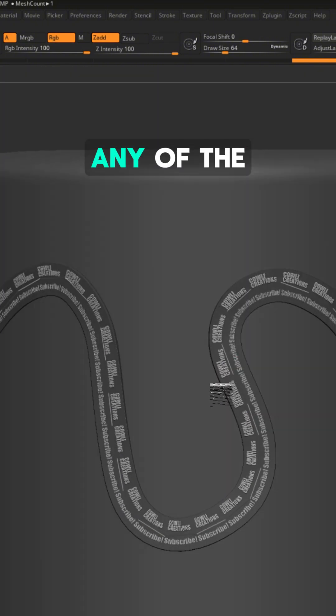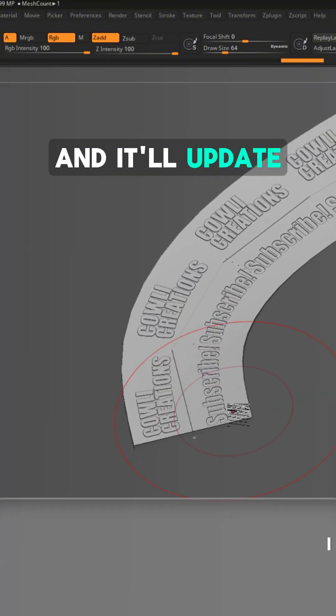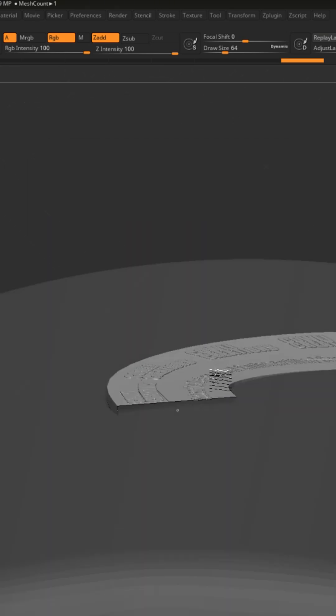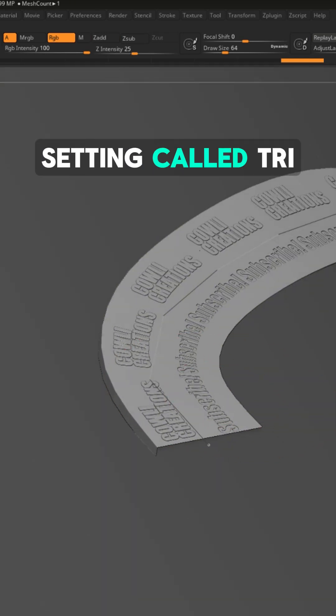You can actually do this with any of the brush settings and it'll update. We're almost done making our custom curve brush, but the end caps are missing. To fix this, we'll use a setting called Tri Parts.